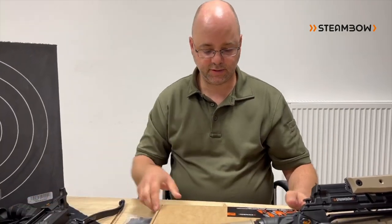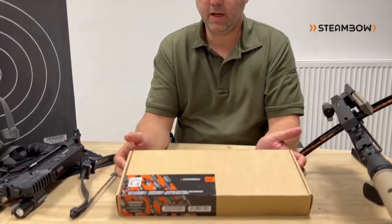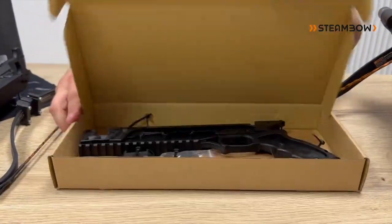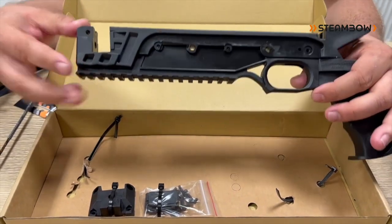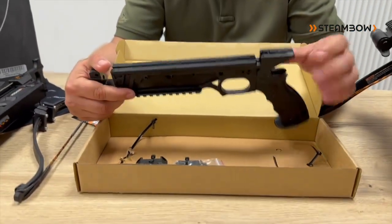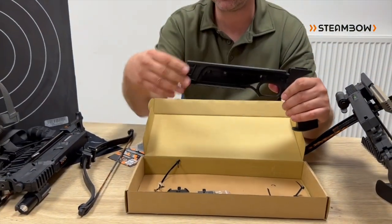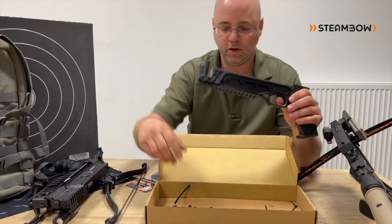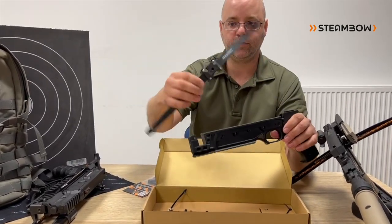When you buy these from us, there are two options. First is the complete upgrade kit to get started with our quick takedown limbs. Here you get a complete new body already with the pin installed, but you have to install the trigger yourself and the side plates. And here you already have an opening in the frame.